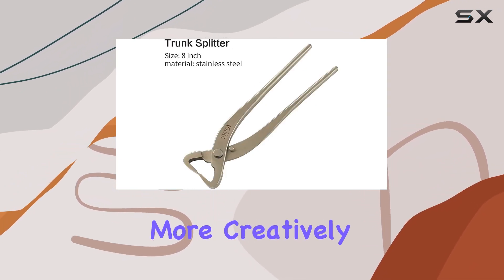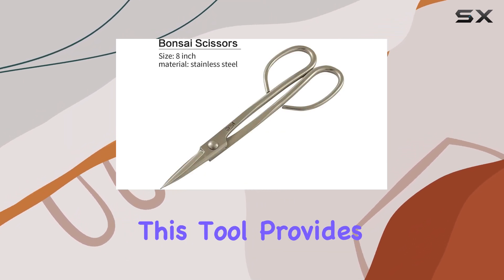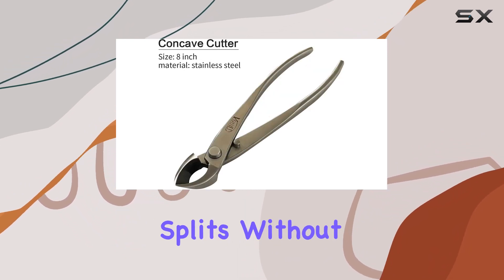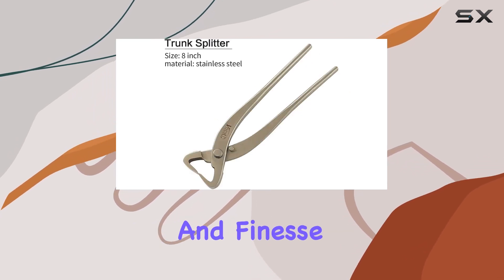For those looking to shape their bonsai more creatively, the 8-inch trunk splitter is the tool to reach for. Whether you're bending or branching, this tool provides the control and power needed to make precise splits without damaging the tree. Its design is ideal for those intricate tasks that require both strength and finesse.